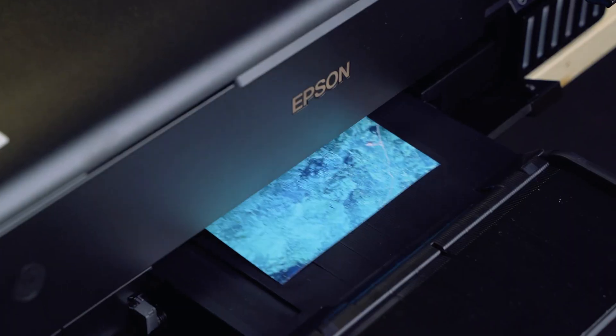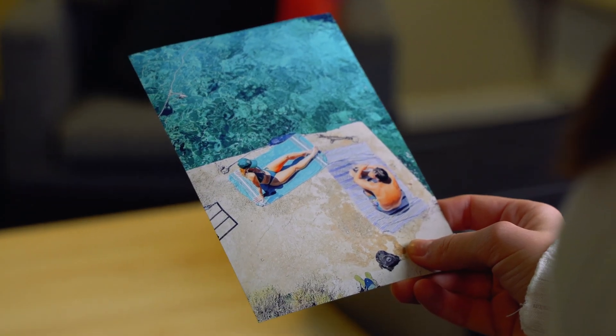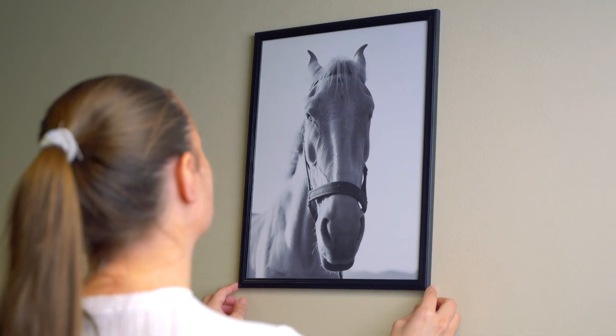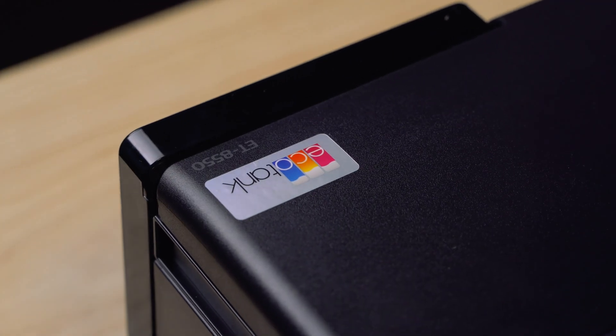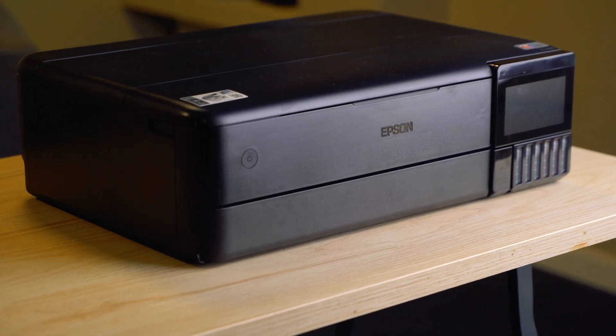With its versatility, high-quality output and user-friendly features, the Epson 6-Color Inkjet Printer is an excellent choice for anyone seeking a reliable and efficient home or photo printing solution. That's it, guys. I hope you enjoyed our unboxing and setup for the Epson ET8550. We'll see you next time.